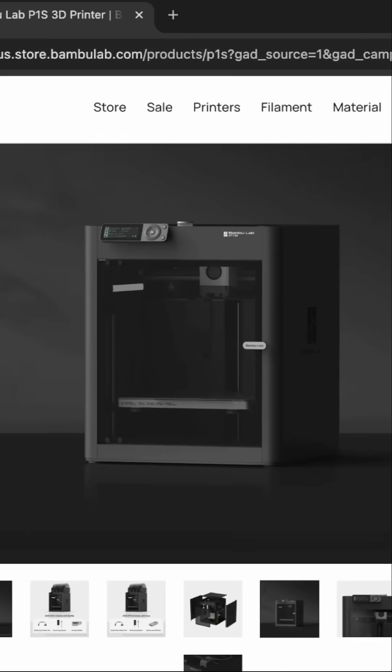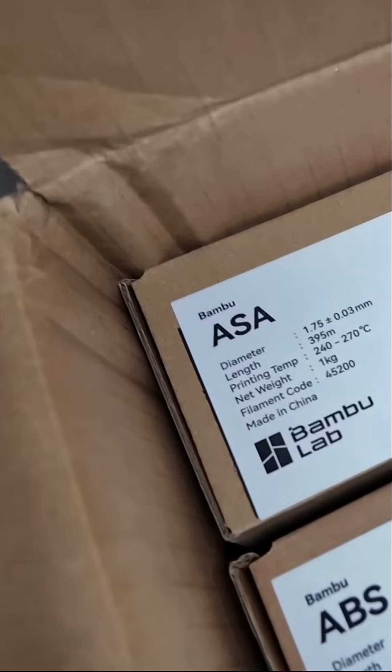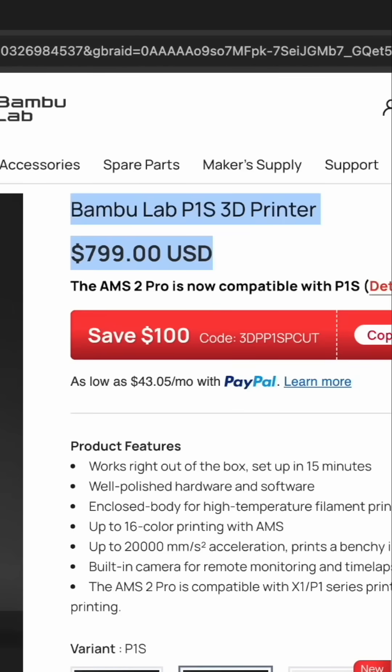You can actually go down to the Bambu P1S. The nice thing is it's an enclosed printer, which will allow you to still print filaments like ASA and ABS — great for interior and some exterior car parts — and you can also upgrade that printer over time. It's quite a bit cheaper at around $800, so if we crunch the numbers on all our savings based on what we've already printed, we're nearly halfway to paying for the P1S.